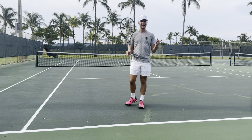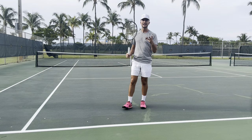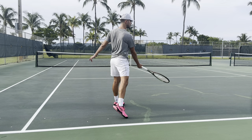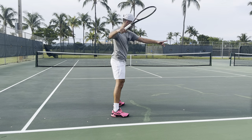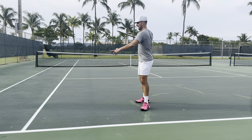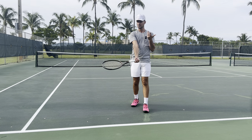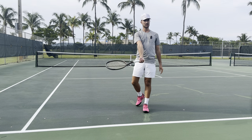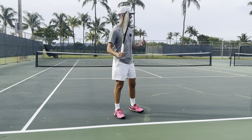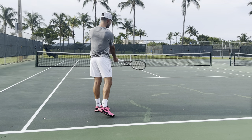So hold the racket low and grip it loose — that's the first thing. Now the second thing: players are holding the racket low and gripping it loose, but their ball is still going long. A lot of beginners when they swing end up going like this — when the ball makes contact with the racket strings, where is the ball going to go? It's going to go up in the air super high.